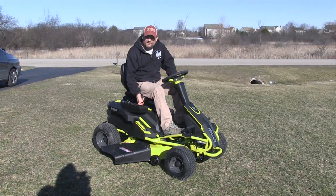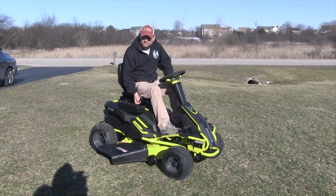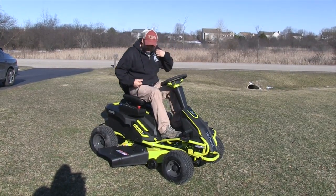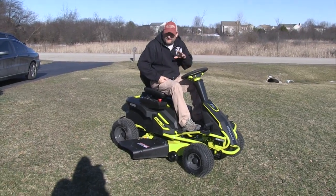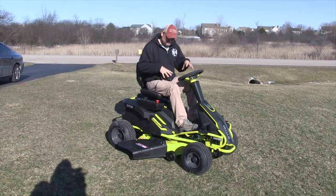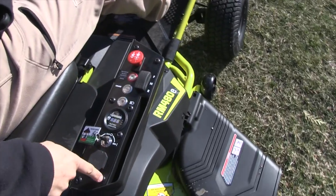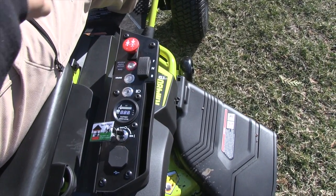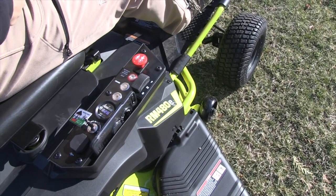Pull the PTO lever and the blade comes on. We haven't had a chance to mow yet since the grass isn't that high, but it does seem like a lot of power. From our experience with the Raven, it definitely had more power to the ground than a traditional belt-driven gas mower. There's also a USB charging port so you can charge your phone, and a slick little area to set your phone — just don't let it slide into the blades.